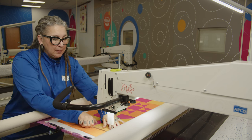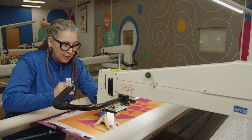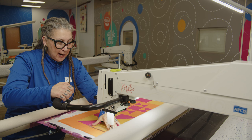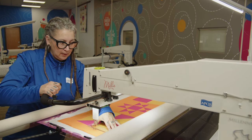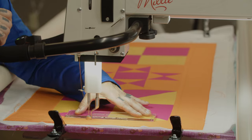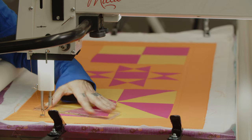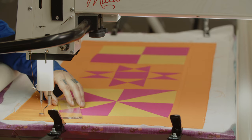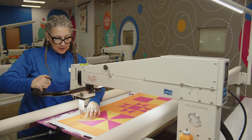Now I'm going to push that ruler with even pressure against the foot. That extended base helps me from hitting it. And we're going to stop in the miter — I'm going to get right in there, and we're going to head back to the left now.